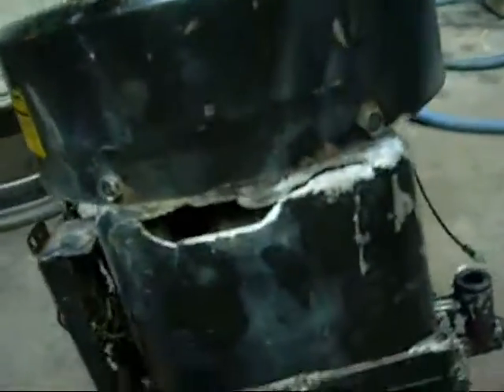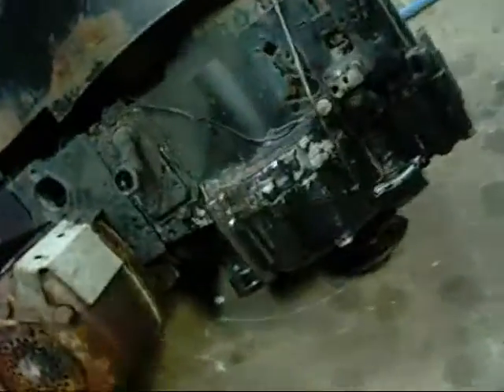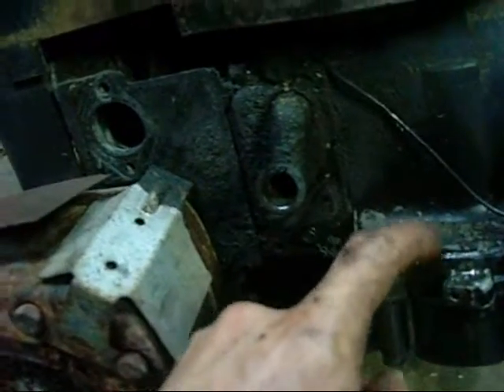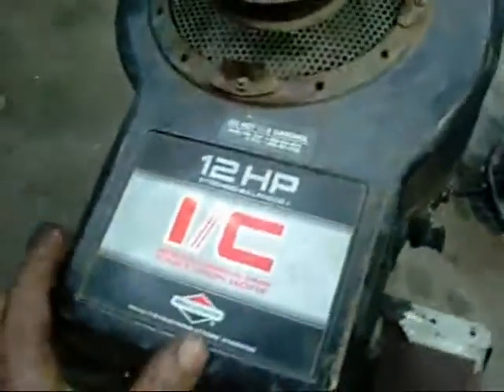And that's the hole it made when it went boom. As you can see it's never going to run again — doesn't turn, doesn't work. There's a big crack through here too, and there — it's just exploded inside. Would have been nice if it worked, but they wouldn't have thrown it out if it did go bang.